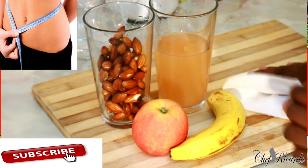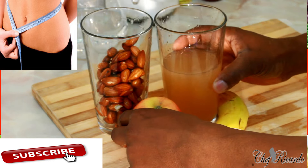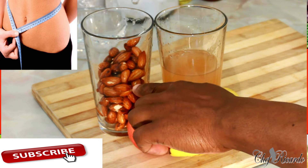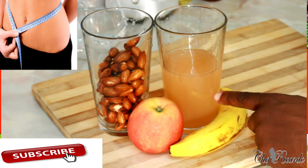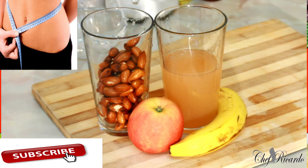This right here is your breakfast. You're not going to throw out the water or the almond — what you're going to do is drink the water, eat a banana, eat an apple, and eat the almond. That's your breakfast.